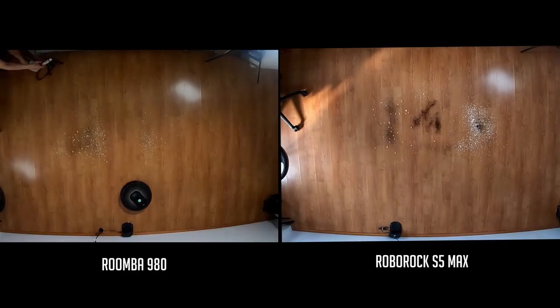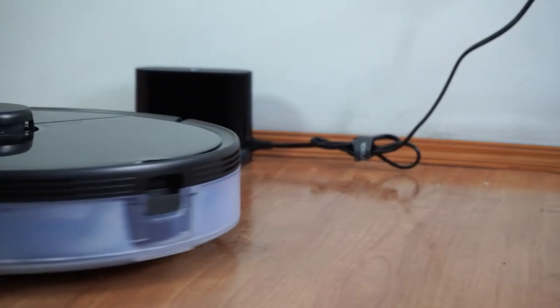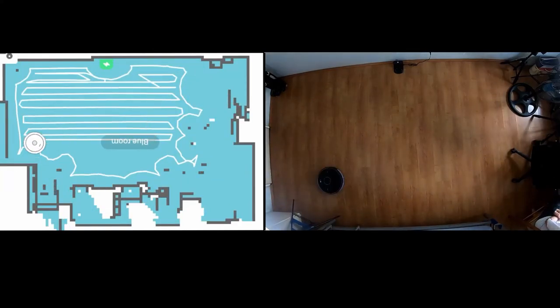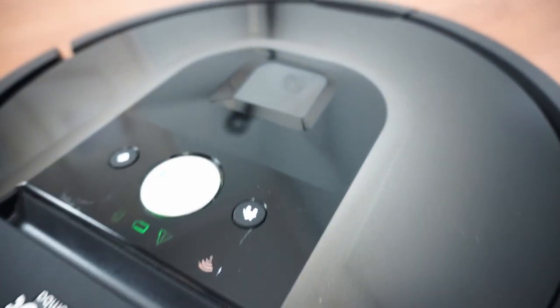Both these products are smart-navigating robot vacuums but each one does it differently. The Roborock S5 Max utilizes a laser sensor on top to help it draw maps, avoid furniture, and pinpoint its location, while the Roomba 980 relies on a top-mounted camera that has a similar purpose.